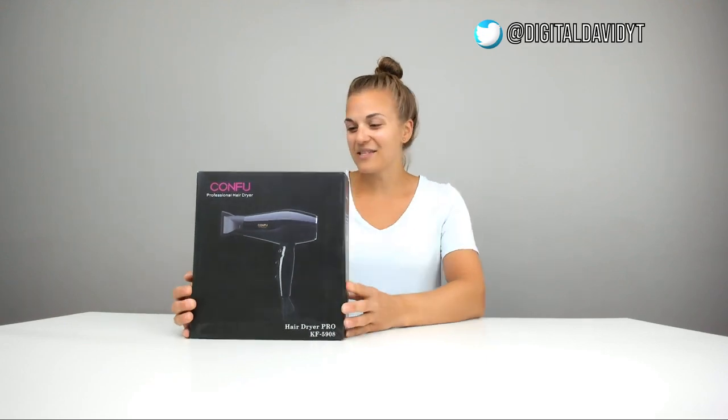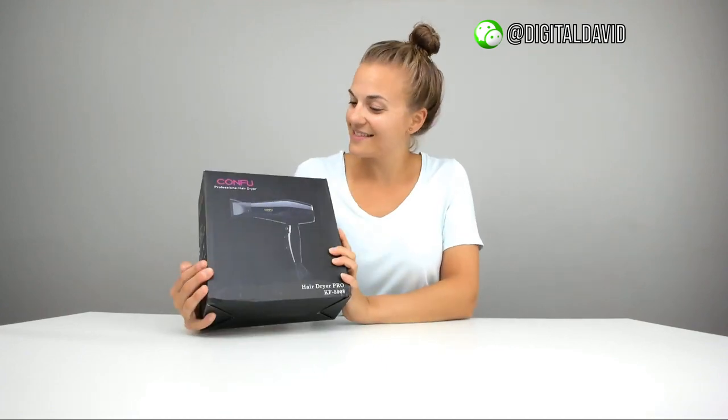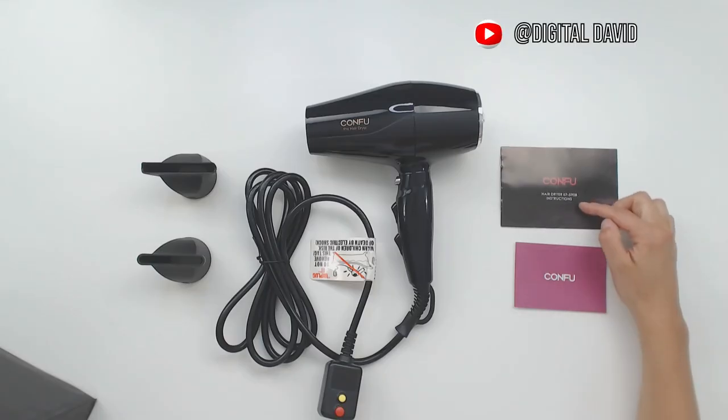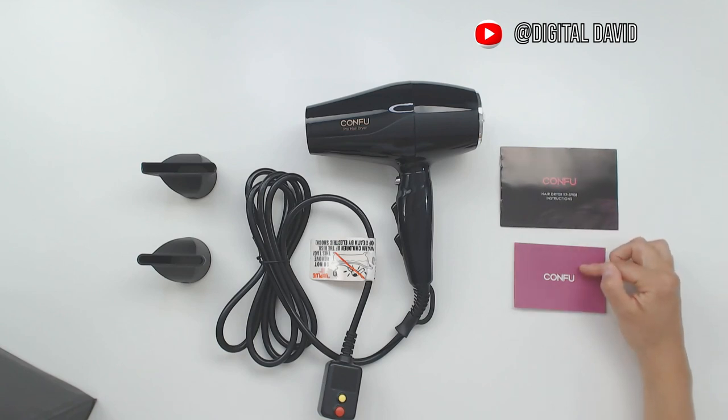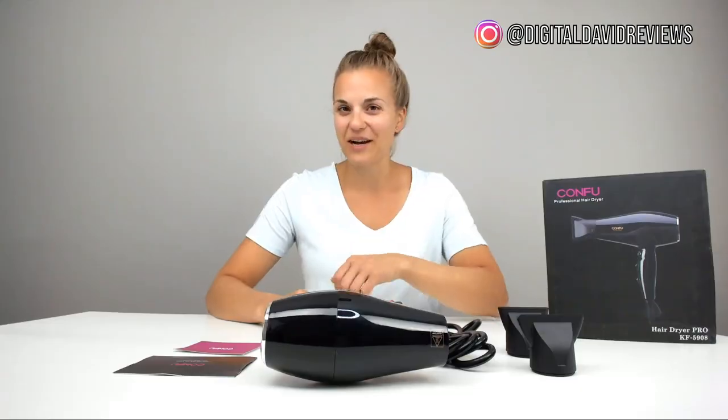This one also has great packaging — everything I would expect from a hairdryer box, looks great. Let's take a look. The package contents include the hairdryer, instructions, a customer service information card, and two types of concentrators.